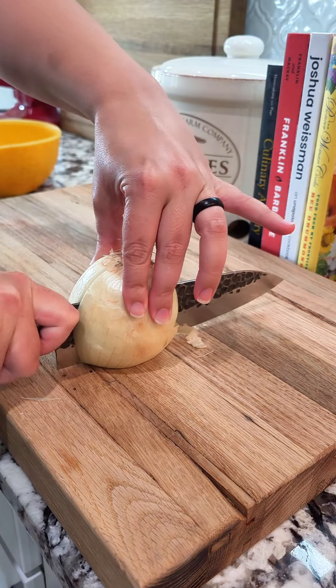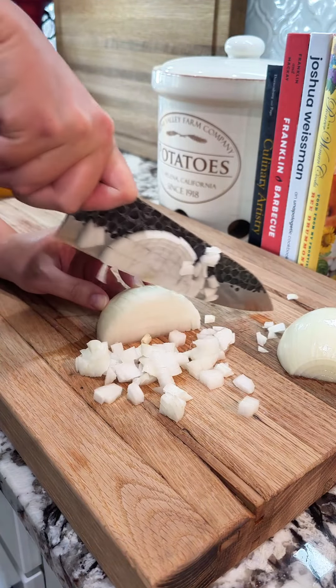Start by getting a large pot of water boiling with salt, and when I say large, I really do mean large.